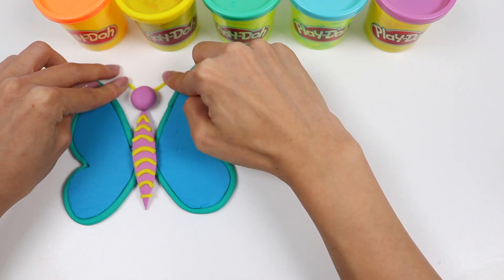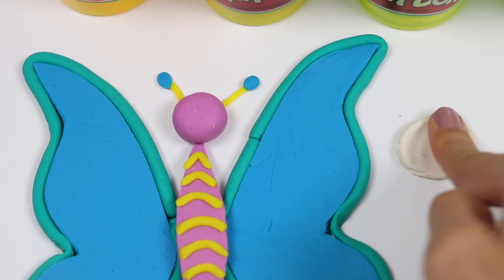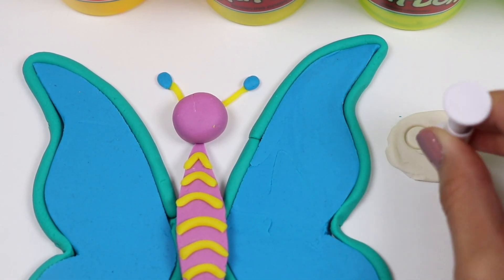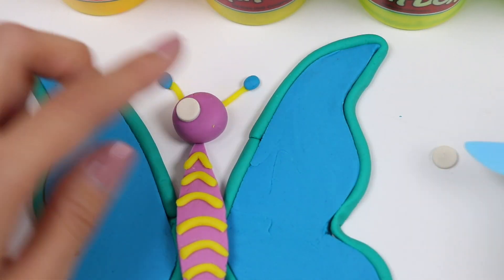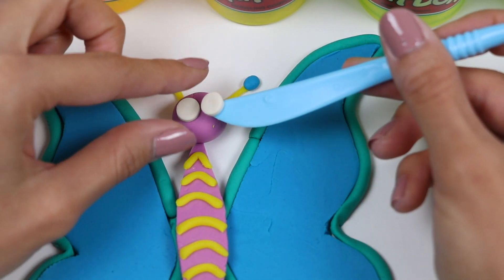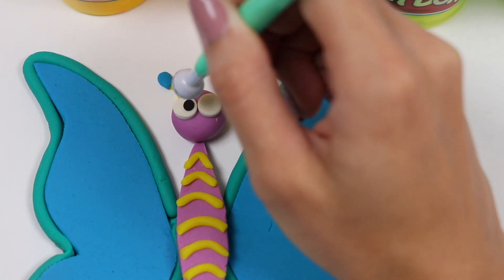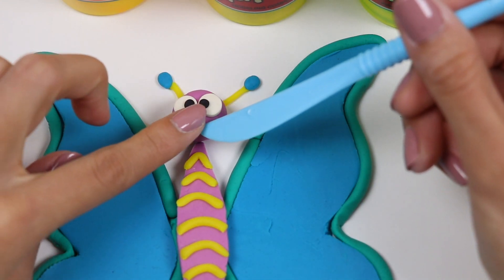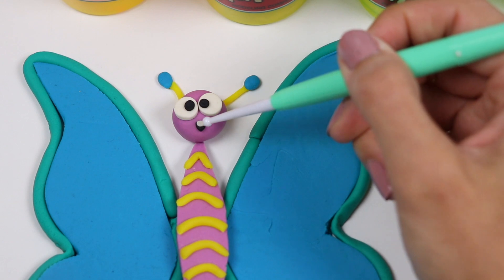Use two yellow pieces for the antennas! And to the end add two blue ovals! Let's make the eyes with some white Play-Doh — I'll flatten it out and then cut out two circles! Let's add two black pupils and a tiny little mouth!